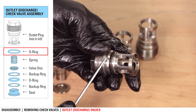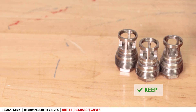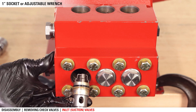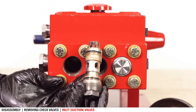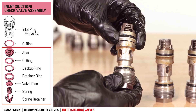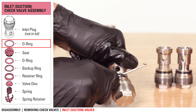Remove and discard the o-ring from the outlet plugs. The valve inlet assemblies twist off and separate from the plug. Discard the assembly, but keep the plug. Remove and discard the o-ring from the inlet plugs.